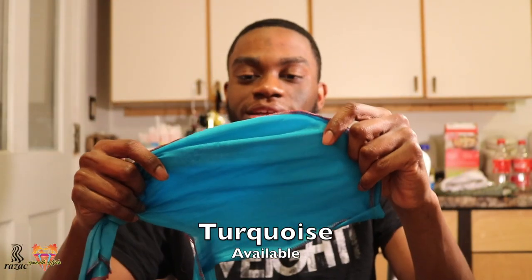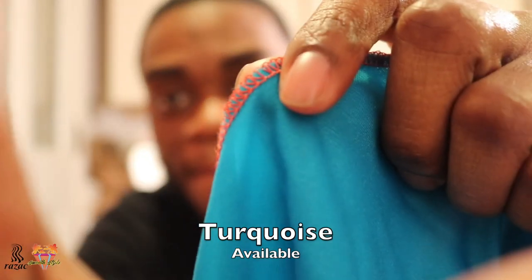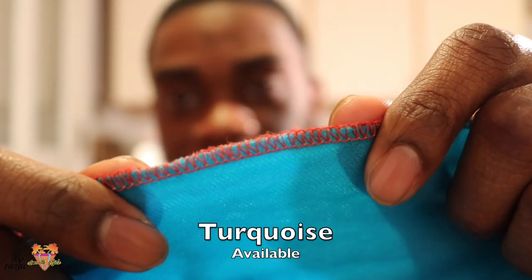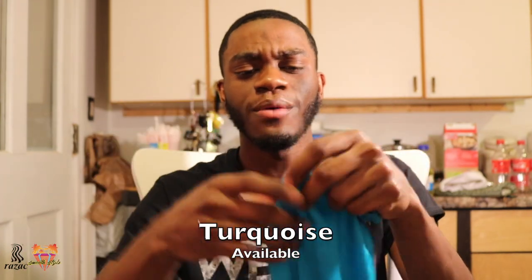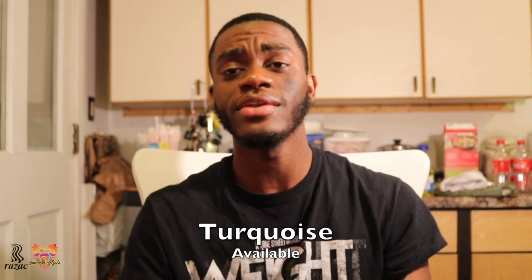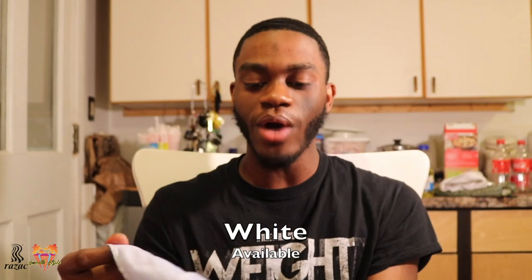Next, my Detroit Bad Boys silky do-rag. Y'all see that stitching? This boy is fire. I want to say this is a turquoise color, but whatever it is, man, it's silky and it's fire. I tie all my do-rag flaps in the back — I don't like them hanging.